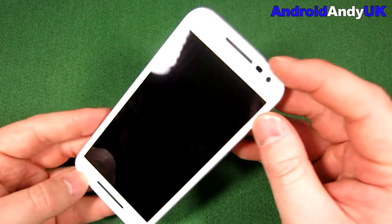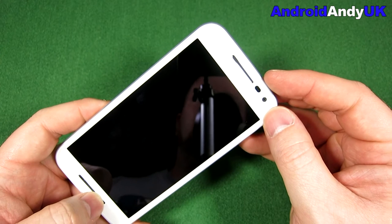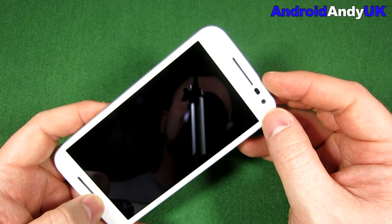So let's just look around the device. I'm not sure if there are dual speakers — on the specs I have it doesn't say. There's a loudspeaker at least.